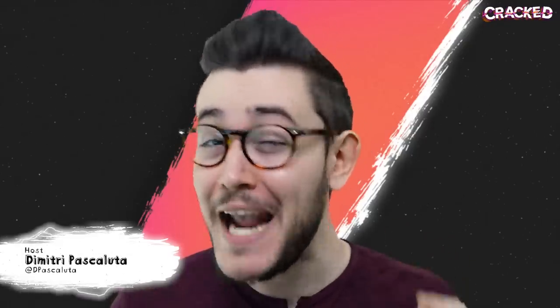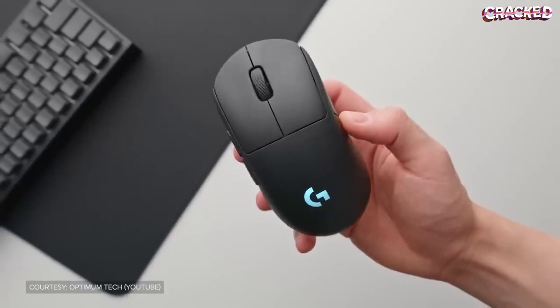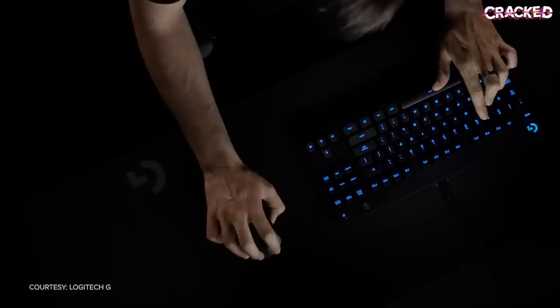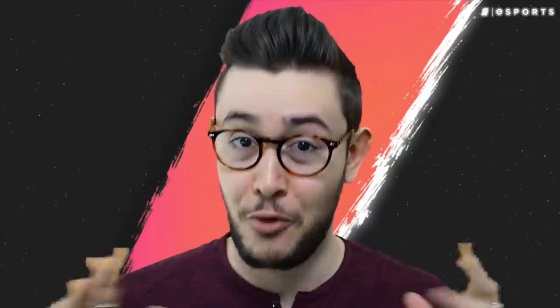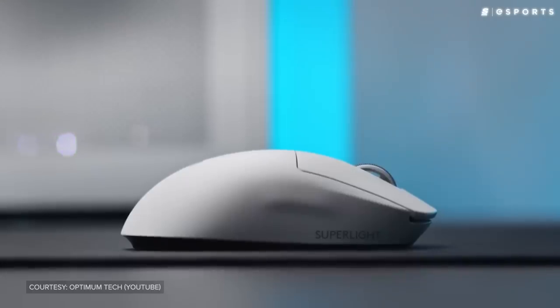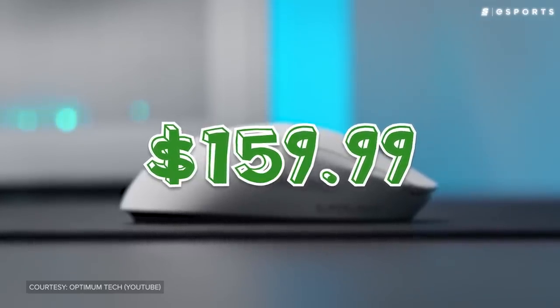Logitech's G Pro might just be the most popular gaming mouse ever created. Everyone knows that it is a high-quality headclicker, used by some of the biggest names in eSports, and it's been that way since the day it came out. Unfortunately, there has always been one glaring issue with the G Pro and now the Superlight — most people simply aren't ready to spend $150 on a mouse.